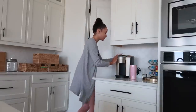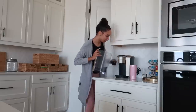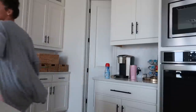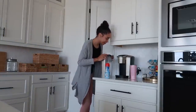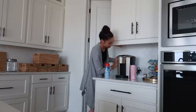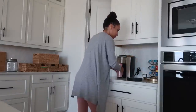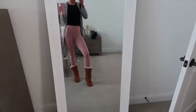Oh no, I need to add water to my— no! Always need to add water when you're in a rush. I do not want to be late. I did not realize what time it was. I am running so late, but here's my outfit of the day.